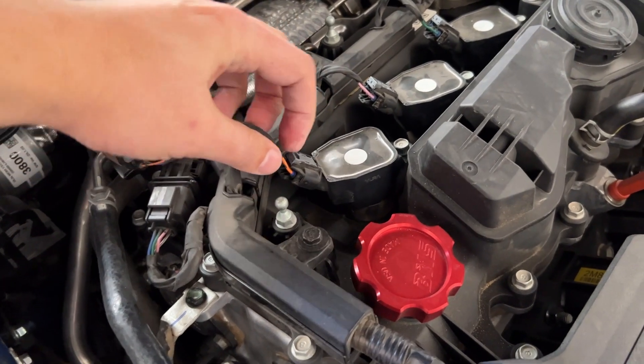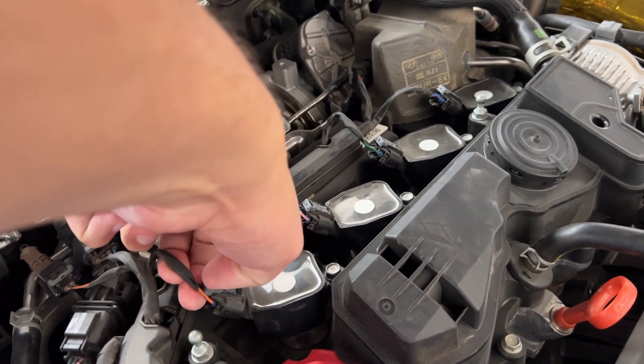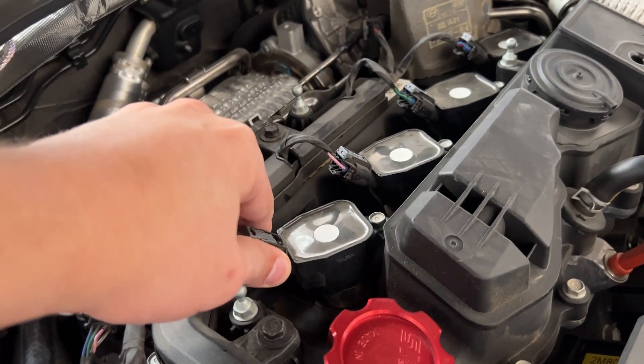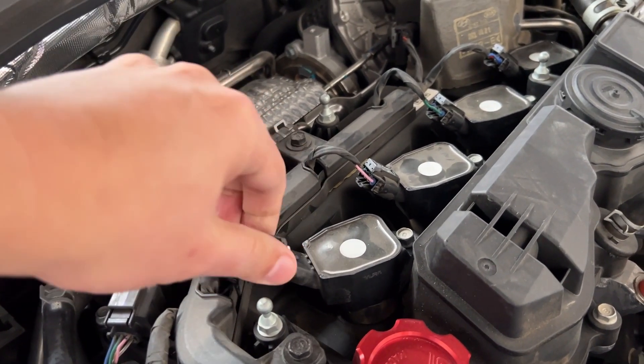To pull these off, there's a little clip — slide that back. And once it opens up like that, you can wiggle it off. Once you press down, it comes straight off easily.